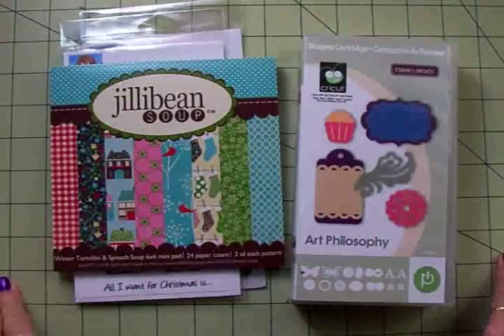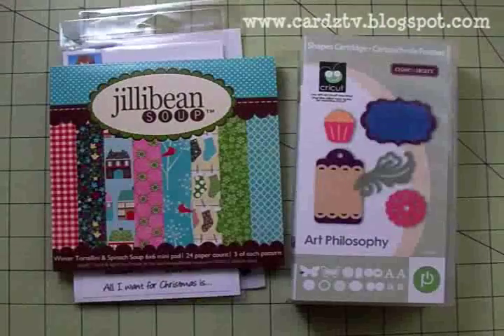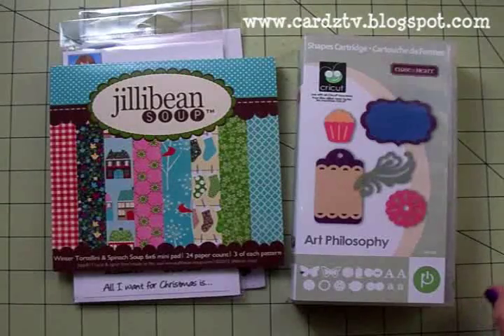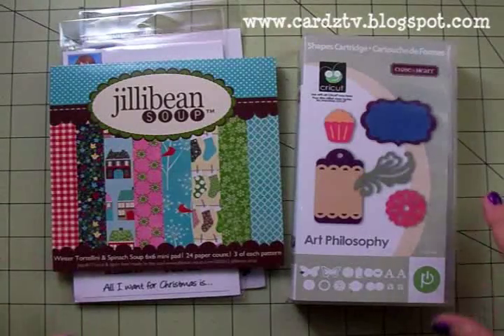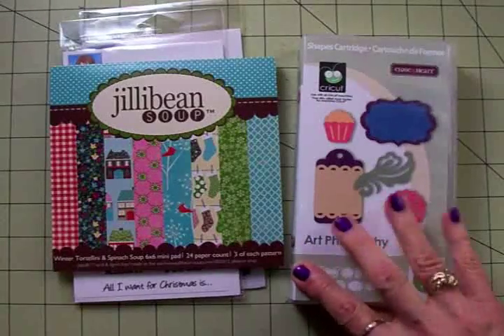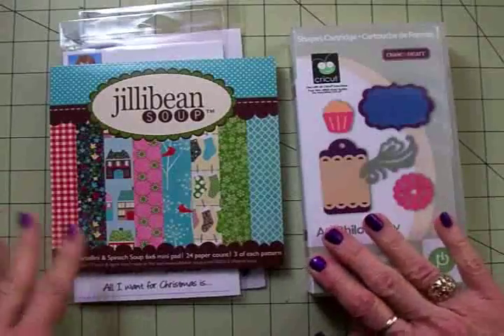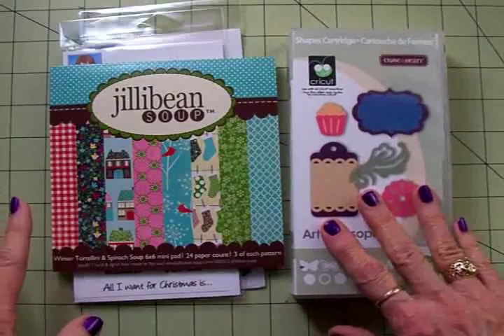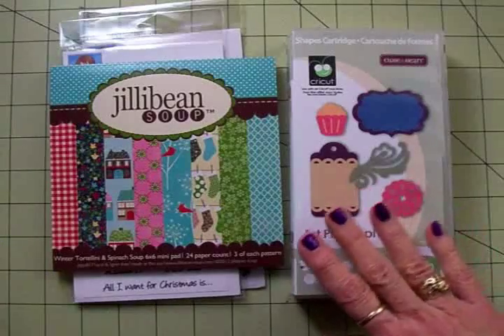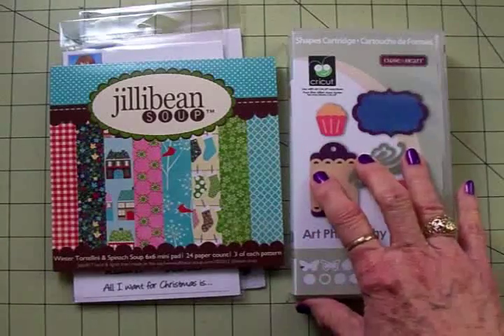Hi guys, this is Mary. Today on Cards TV we're going to make the fifth card in the series, the 12 Days of Christmas Cards. We'll be using the Art Philosophy cartridge. I love this cartridge — there are so many things in here that you can use for cards, scrapbooking, and crafts. It's just an awesome cartridge.